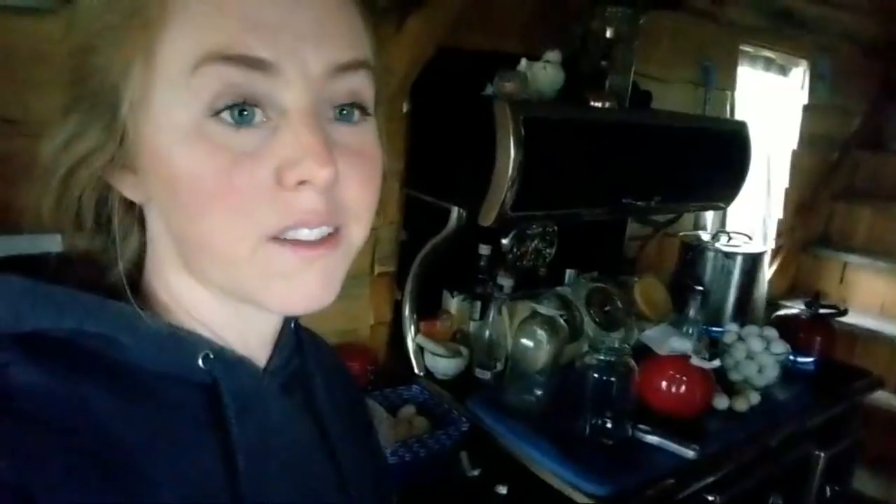I wanted to show you — this is what an off-grid kitchen looks like when you're trying to make breakfast, lunch, dinner, and sterilize jars at the same time. This is really what it looks like. The kitchen is actually clean, but I'm using the wood stove as a surface. If you ever have to go off-grid, use as little water as possible — you want things to be clean, and then you want them to be sterile.